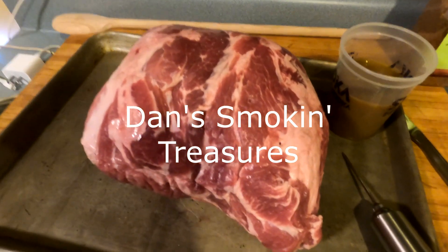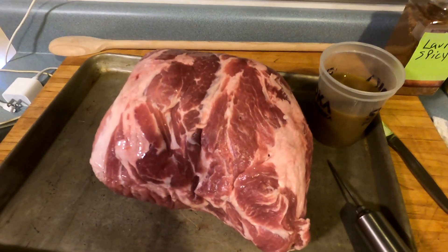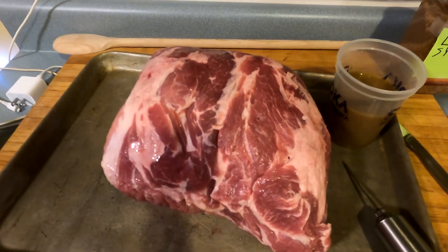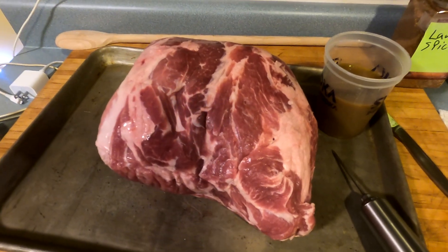Good morning, it's Sunday just after 5 a.m. Why am I getting up this early? Today I'm cooking a pork butt — not super low and slow, but fairly low and slow — on my Weber Smoky Mountain, which I don't cook on very often anymore. So we're going old school.